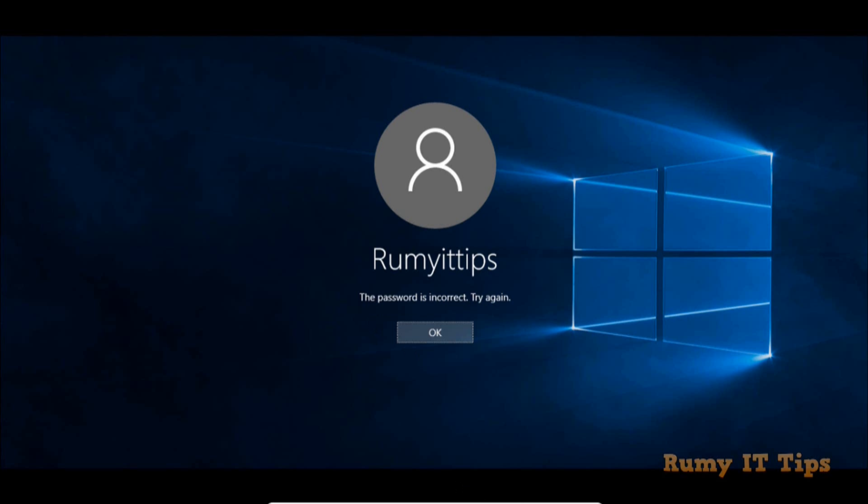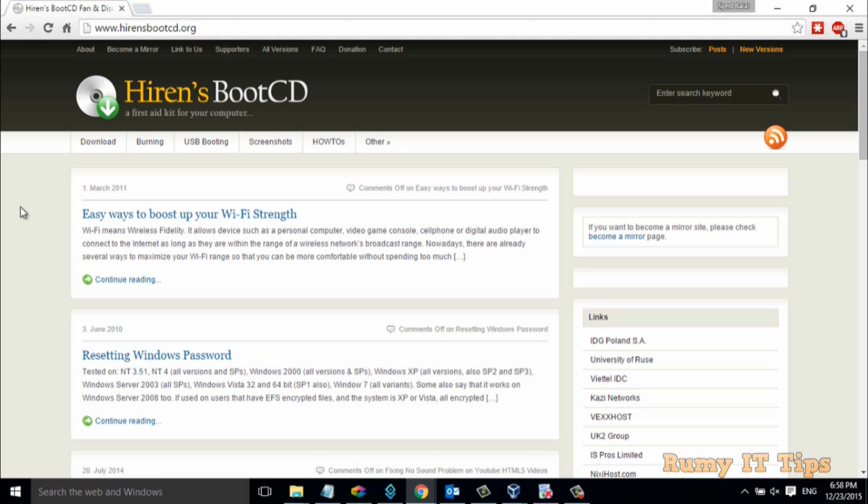Just open your browser and navigate to hirenbootcd.org. Hiren's Boot CD has lots of collections of tools where you can explore many things like resetting passwords and resetting BIOS passwords. Many options are there that you can reset with Hiren's Boot CD. It's just a collection of lots of freeware and open source tools that you can use in one CD.